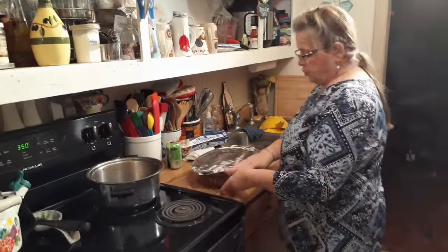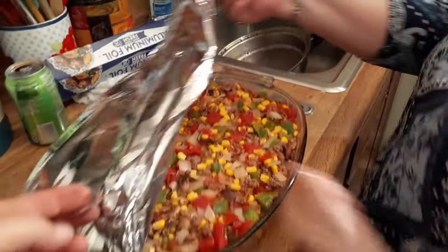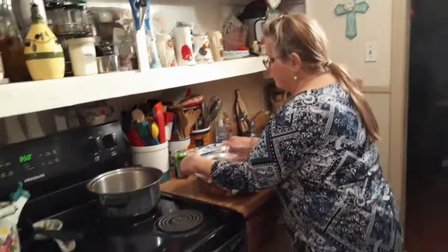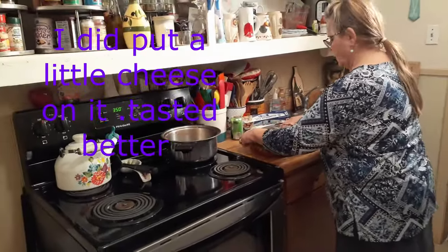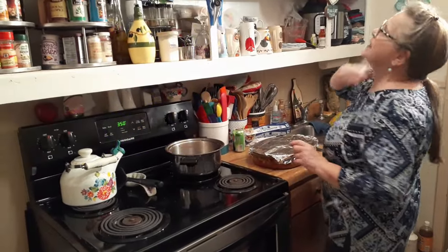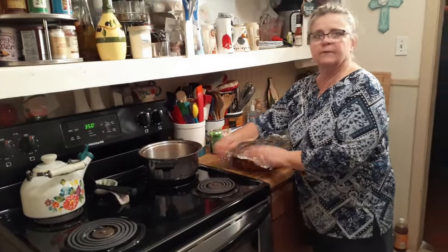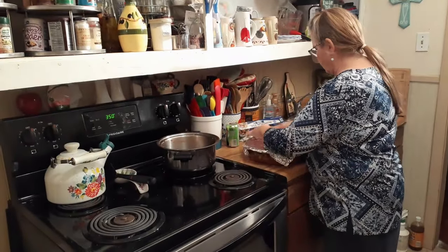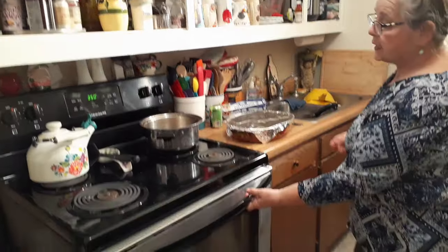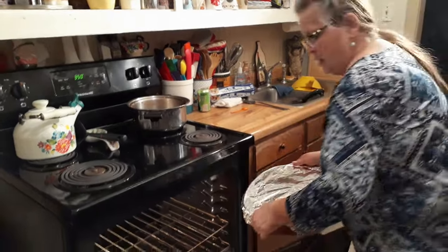I decided not to put cheese on it, because I don't think I ever did. We'll prove it and see. If he wants cheese, I can melt some on his serving. We're going to go ahead and put this baby in the oven at 350 degrees — probably take about an hour.